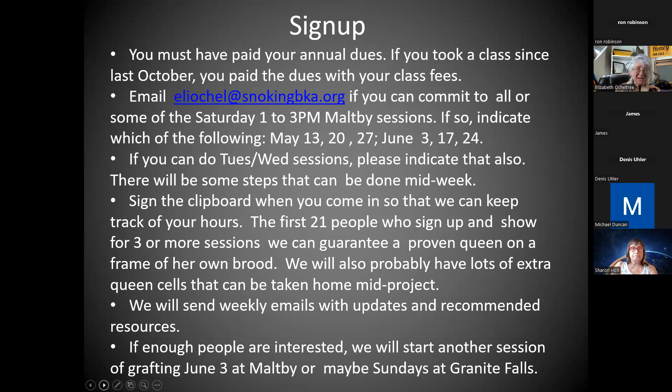For signing up, I'll be happy to send this out. If you email me, I'll send you the weekly emails we'll need to work as a group. I do need your $25 annual dues if you want to do that. If you took a class even last October, you already paid it to Snow King. So email me after you listen to this, indicating which Saturday sessions you think you can commit to. We're going to start with 1 to 3 p.m.